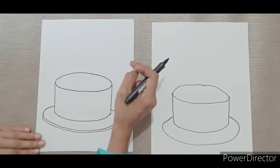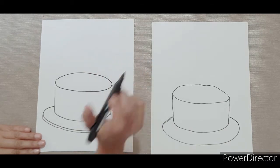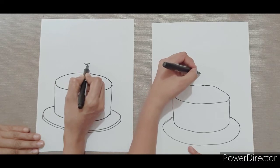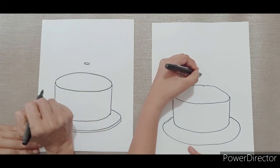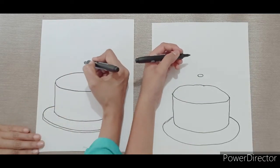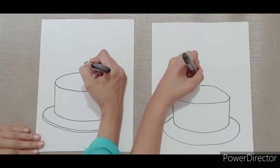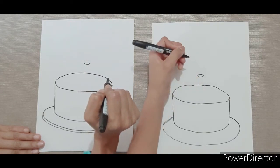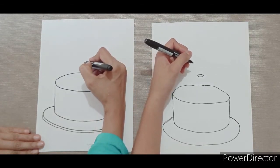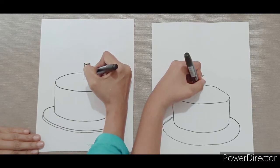Now let's draw. I'm going to draw one candle right in the middle. Let's start with a small oval. Next, just like the cake, I'm going to make two dots on both the corners of the oval. Next step, I'm going to draw a line going down on the left and then on the right.